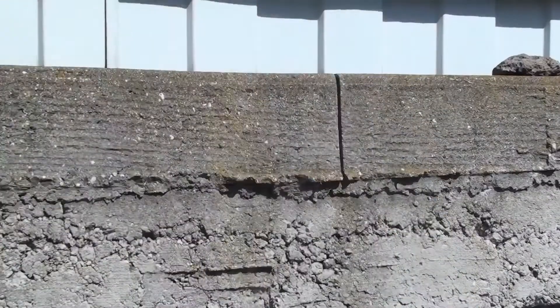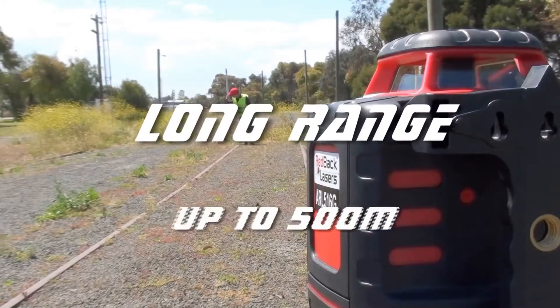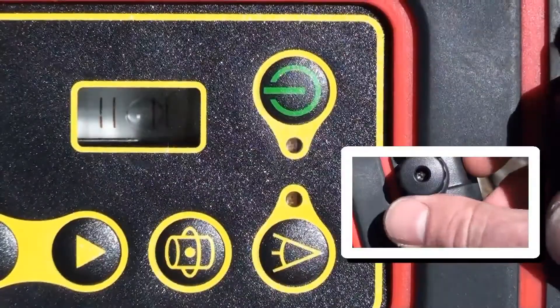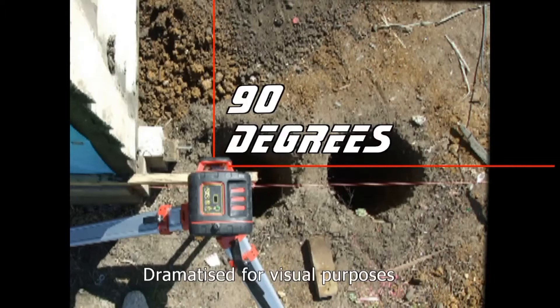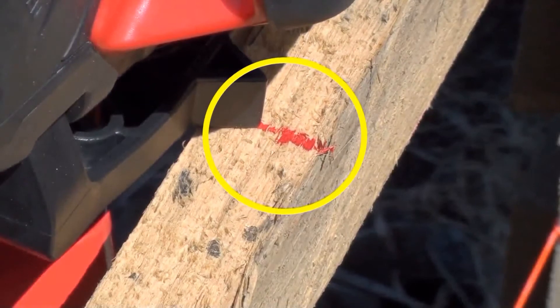Grab your dual-sided receiver and get to work. With its working diameter of up to 500 metres, you'll cover your entire worksite. Lay the laser on its side, level up the spirit vial, and you can do vertical alignments or even a site square. The handy datum marker on the handle simplifies the setup for this.